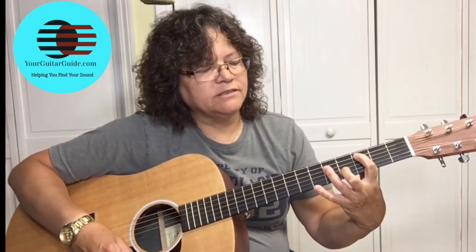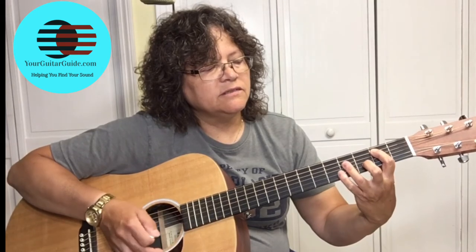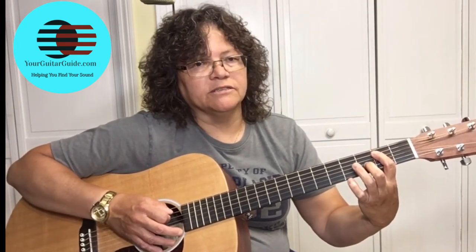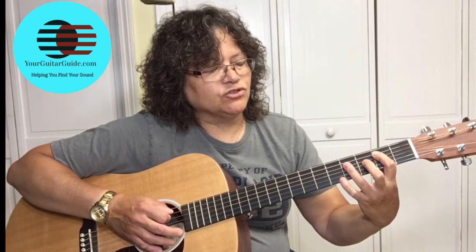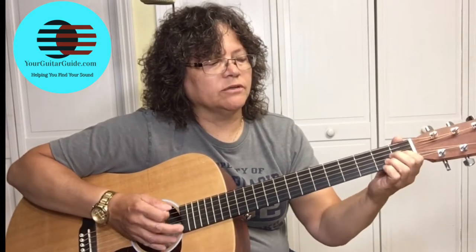Then play the C. After the C, you play the B chord. Pick the B on the second fret of the fifth string, and then strum the B. So here's what we've got.